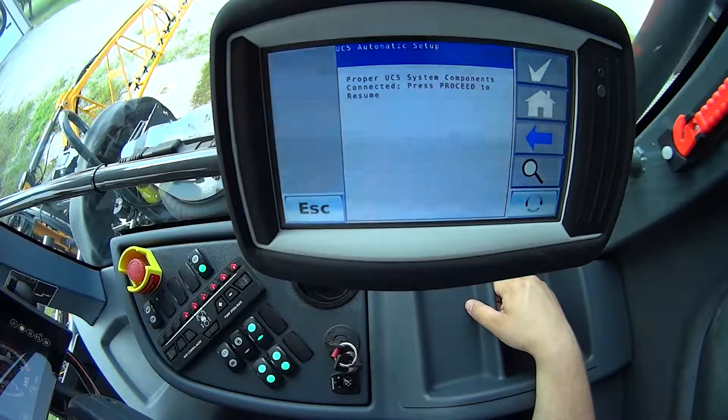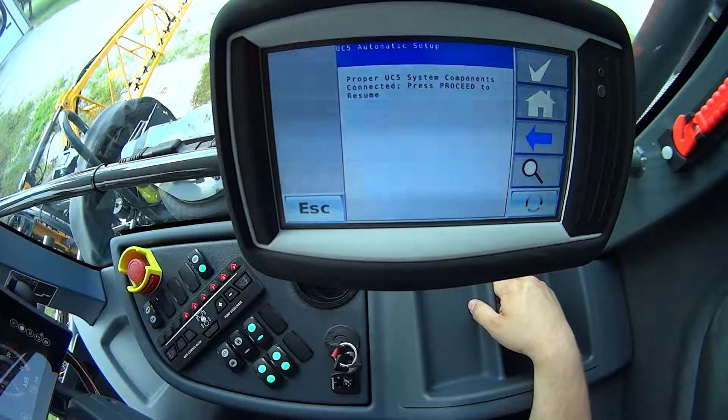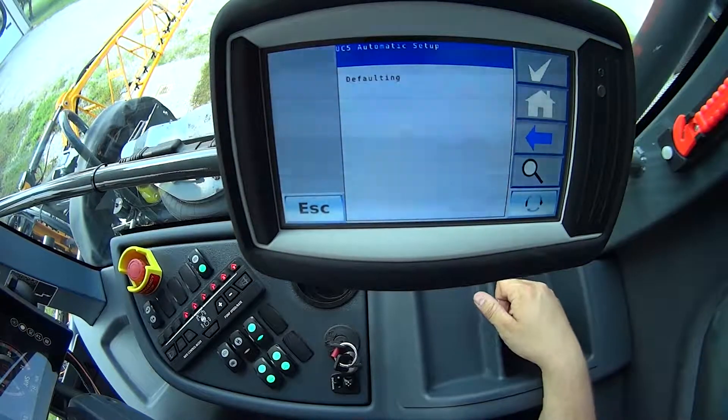Please proceed to resume. All of the components — it went out and checked to make sure that it saw all of the sensors it needed: height sensors, roll sensors, and all the associated modules. In this case, the control module, valve module, and input module. With that, I'll hit that green check mark to proceed.